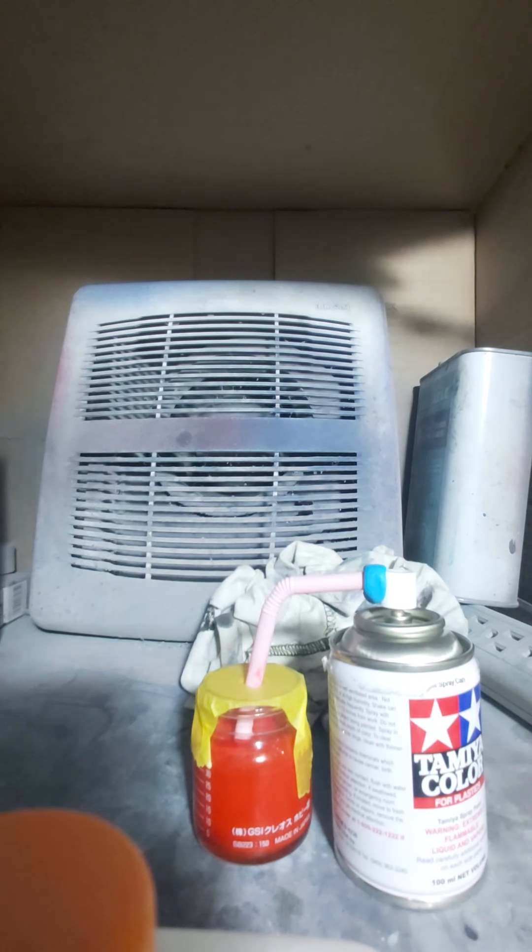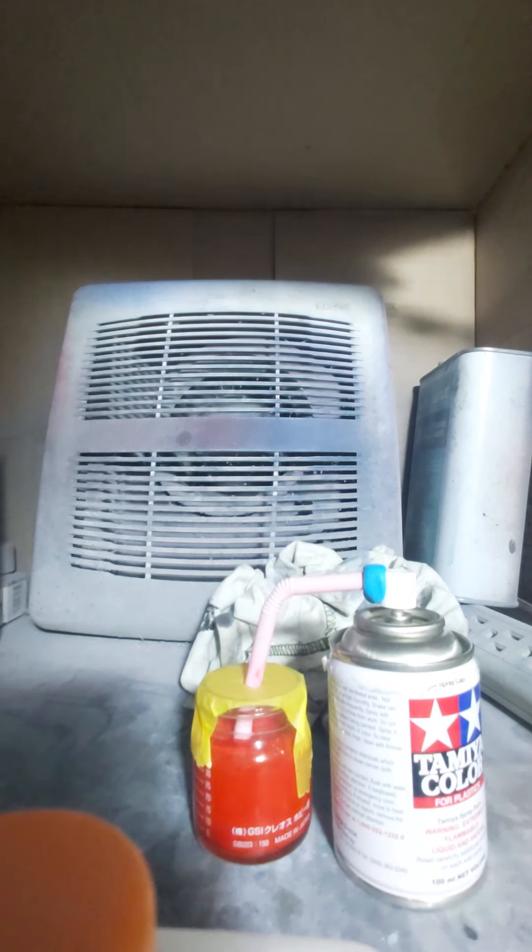I'm going to let this off-gas overnight — let the propellant come out of the paint; it's going to bubble. Do not put a tight lid on this for at least a good 12 hours. I'm doing this at about seven o'clock at night so I'll let it sit overnight. Do not seal it tightly — it will explode on you. And don't do this in a plastic bottle with a tight lid; it's not fun.